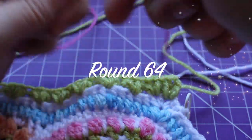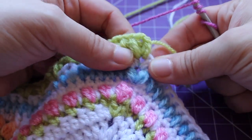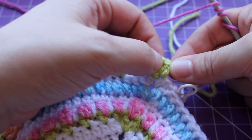Getting started on round 64, we have the small puff v-stitch in that corner chain one space. We're going to get started on the repeat for the round, which is to work a pop in that chain one space.